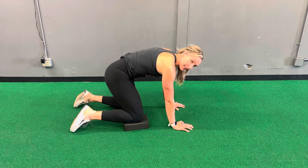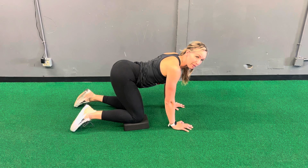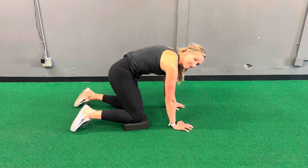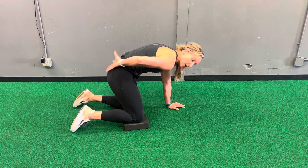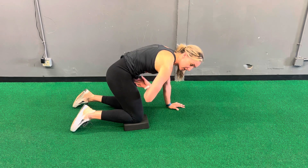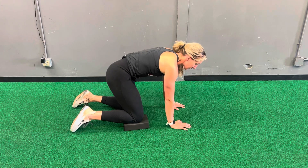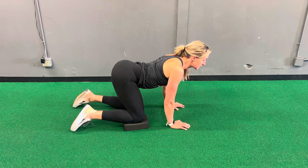Exhale to release. Repeating again — inhale, really focus on tucking and rounding here. Exhale, pull ribs to pelvis. Inhale, round. Exhale to release.